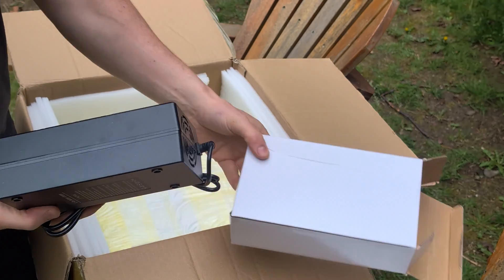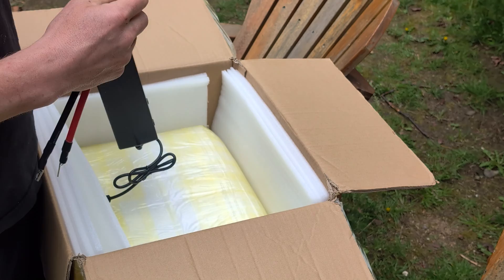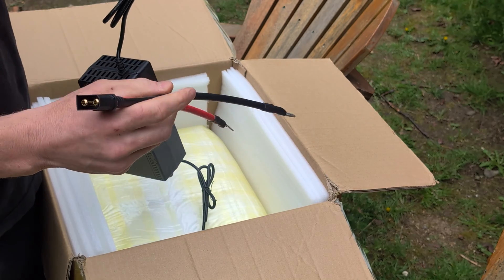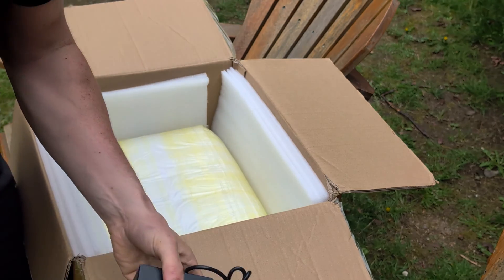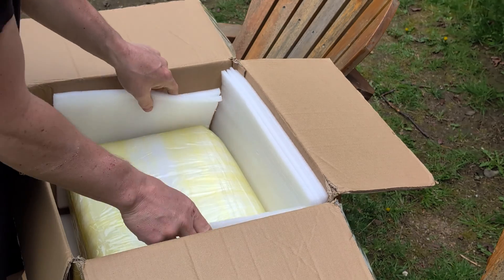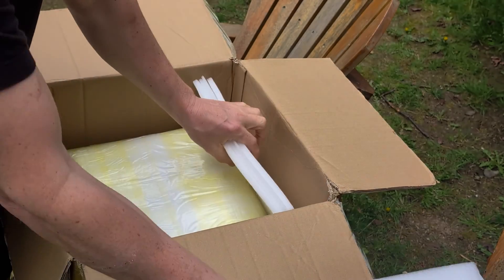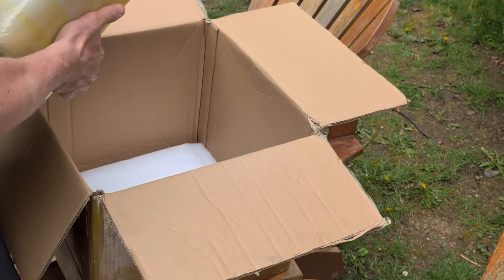So we got the charger, we have the leads that will connect the battery. Let's see what else we are looking at in here — a lot of packaging, very well packaged. Here comes the battery.